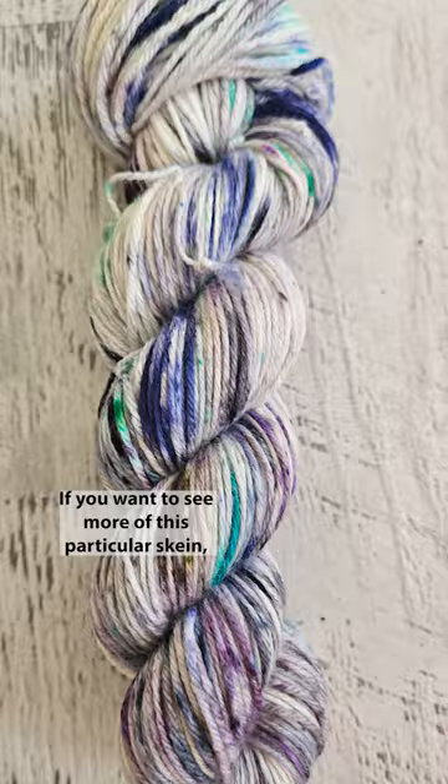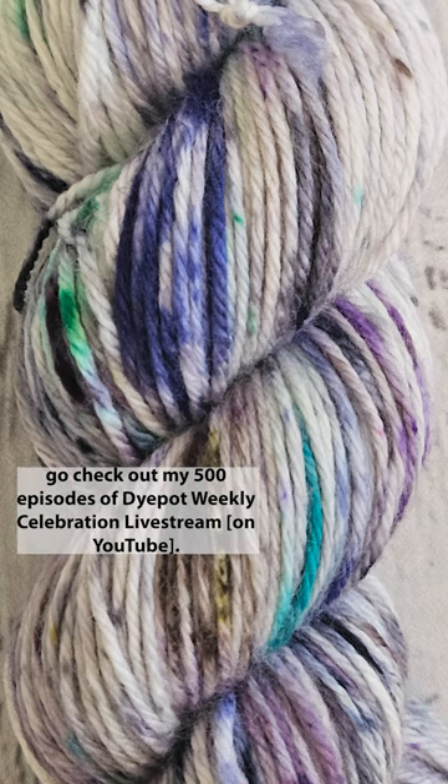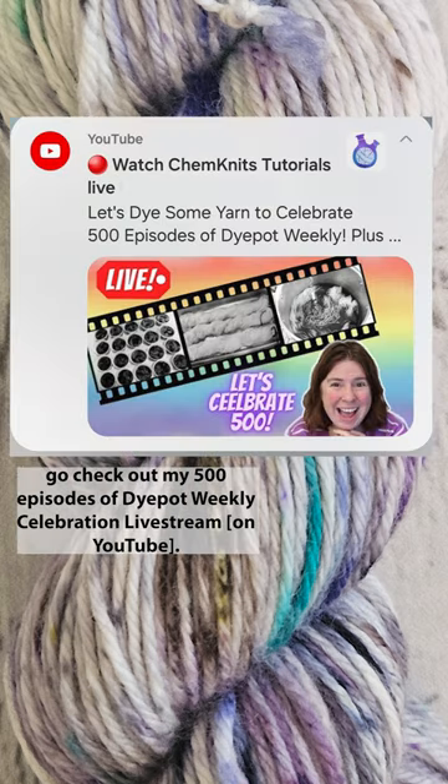If you want to see more of this particular skein, go check out my 500 episodes of Dye Pot Weekly celebration livestream.